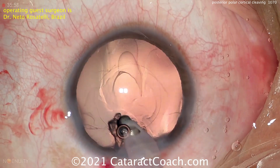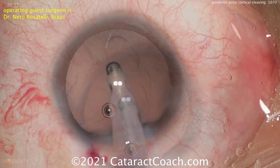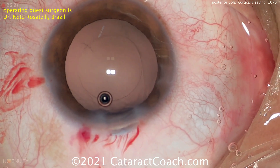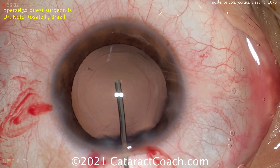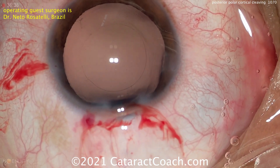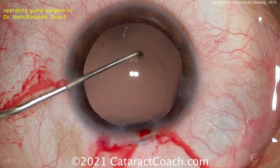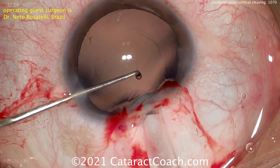So a very unusual technique. In the past I've advocated use of viscoelastic — using a dispersive viscoelastic to visco-dissect the cortex and epinuclear shell away from the capsular bag. In this situation, Dr. Rosatelli is showing us he can use a mechanical approach, using this hook instrument, which is like a chopper with a blunt tip, to mechanically separate the lens material from the capsule.